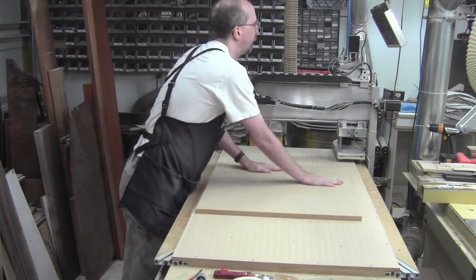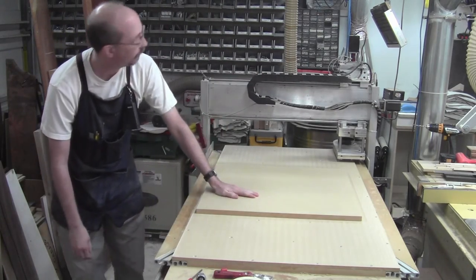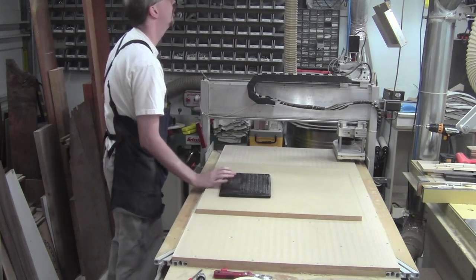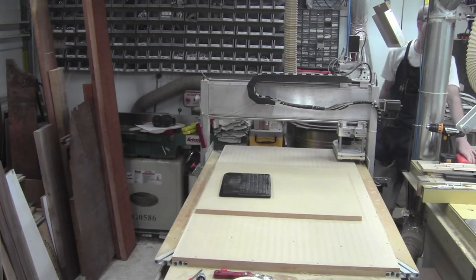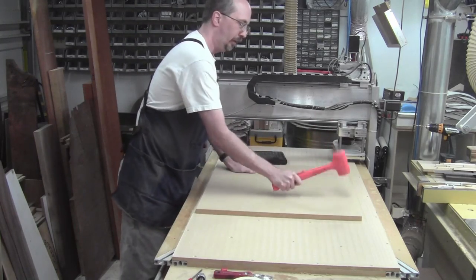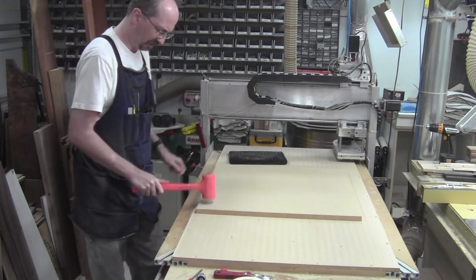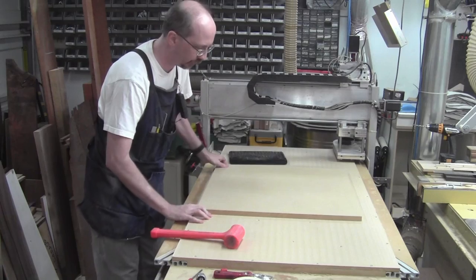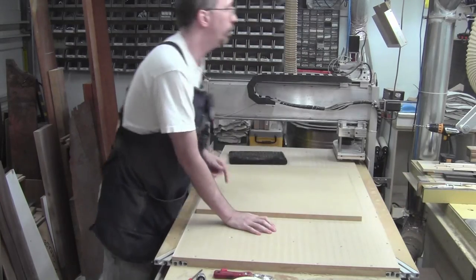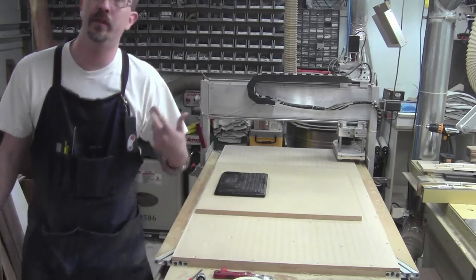I'm going to go find my mallet — it's right there. I'll get the keyboard out and get Mach 3 going. Since I'm cutting the entire surface away I'm unconcerned about the zero locations. Now we'll go get our G-code, get everything positioned, get the cutter in, and start running it.